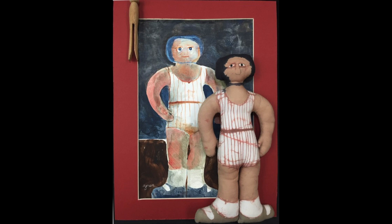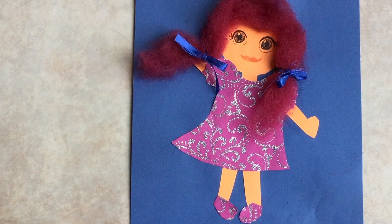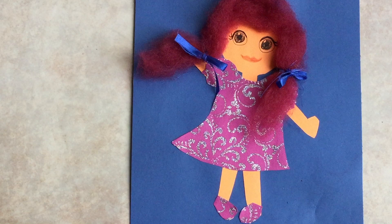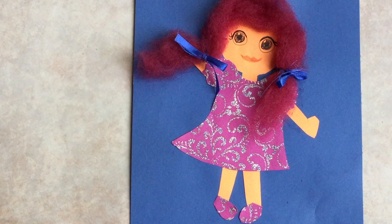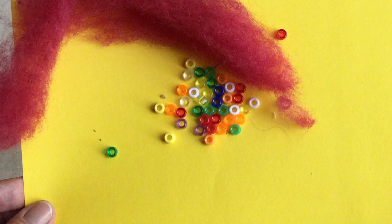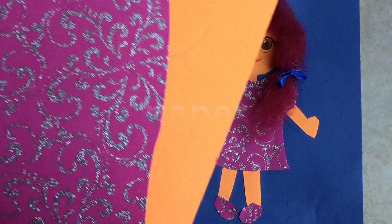Today we're going to make a doll or a superhero. You will need glue, scissors, colored pencils or markers. Some found objects could be buttons, beads, yarn, wool, fleece, whatever you have around the house. You will also need an assortment of paper.